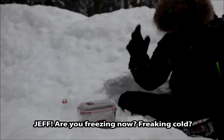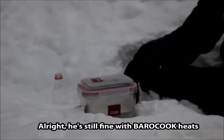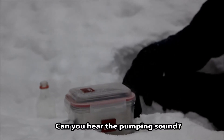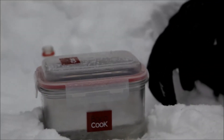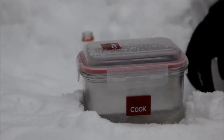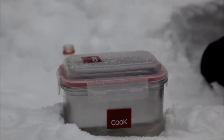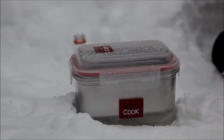Let's see how it works. Hey Jeff, are you freezing? Freaking cold! It's still fine. Why? Because the bottle — you guys pump it up. Can you hear the sound? Can you guys see the steam? Wow, it's crazy! It definitely works in this kind of situation.